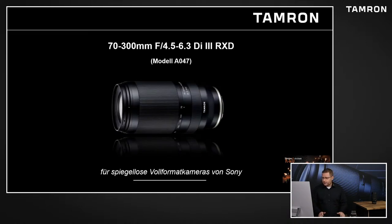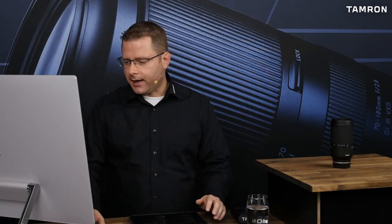Das ist nochmal das Objektiv in seiner ganzen Pracht: 70-300 mm, 4,5 bis 6,3 Di III RXD für die spiegellosen Vollformat-Kameras von Sony, also für den Sony E-Mount. Dann würde ich vorschlagen, wir schauen uns mal einen kleinen Trailer an, den wir vorbereitet haben. Da können wir schon mal einen Eindruck gewinnen über die Features, die das Objektiv hat. Und dann schauen wir sie uns danach nochmal im Detail an.